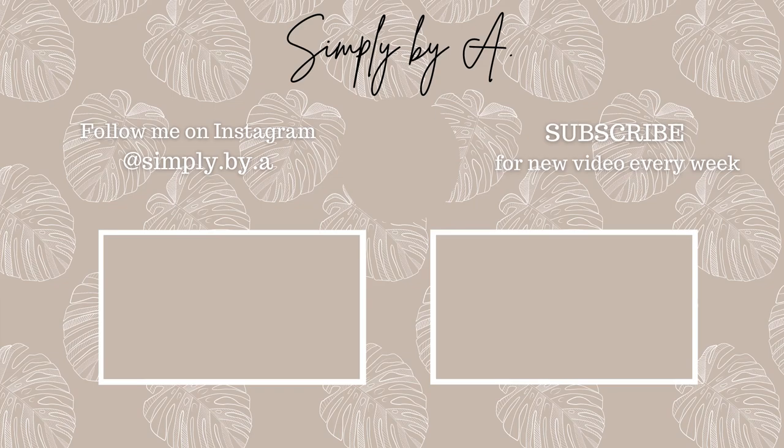Let me know in the comment section what you think about these projects and which one was your favourite. Also don't forget to check part 1 if you haven't seen it already, and share this video with someone who you think might find it helpful. Thank you so much for watching and for your support — I will see you in my next video.